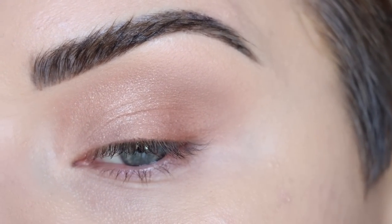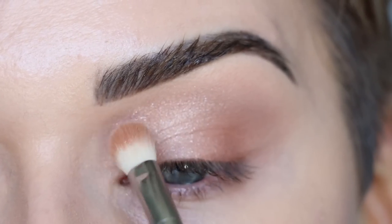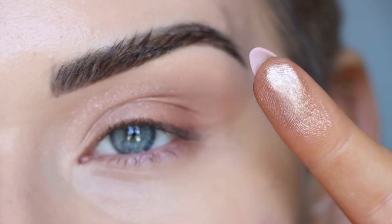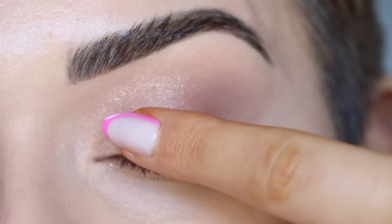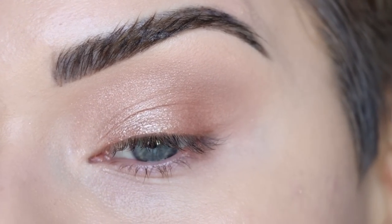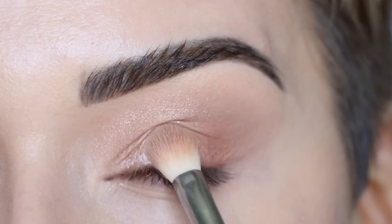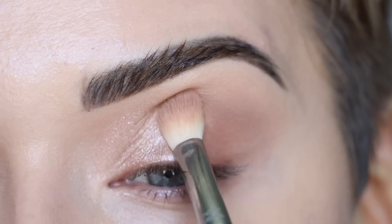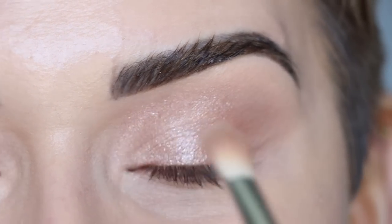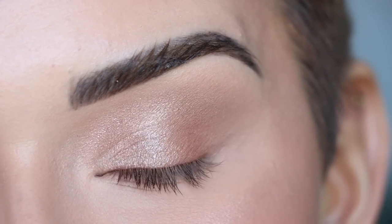That gives a soft, glowy sheen to the eyes — I absolutely love this shade. I do want it to be a little more intense on my lid, so I'm taking some of the shade on my finger and pressing it right onto the inner part of my lid, giving it a more opaque look. I'll take the E25 and blend over that to make sure I'm happy with the blend. The nice thing about these shades is they go so perfectly together that it's kind of foolproof.